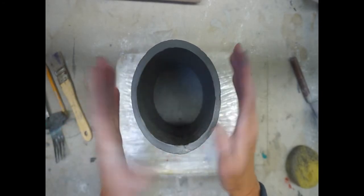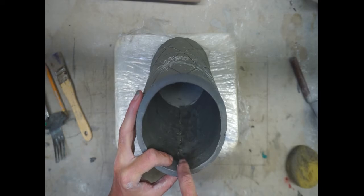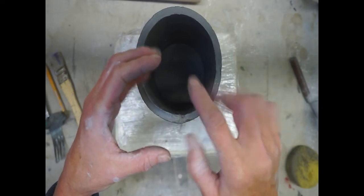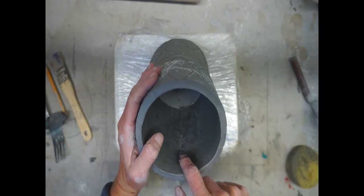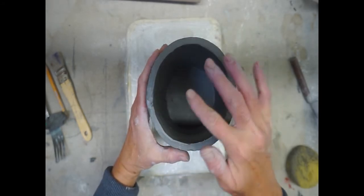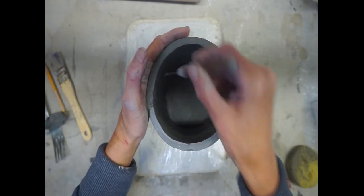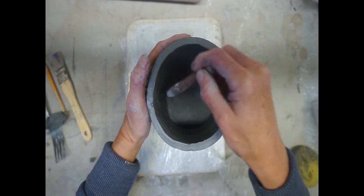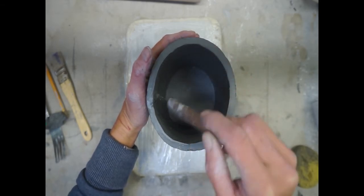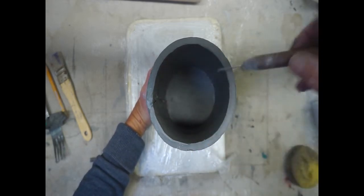Now we're going to score the inside of our wall right where the seam is. You can see where the two connecting pieces are — score from one side to the other, pulling clay from one side of the slab to the other. Make sure you support your clay — support from both inside and outside. I have my left hand on the outside clay wall as I score with my needle tool. You may have to grip the very end of your needle tool as an extension of your fingernail, because if you hold it like a pencil you won't be able to get your hand down in there.